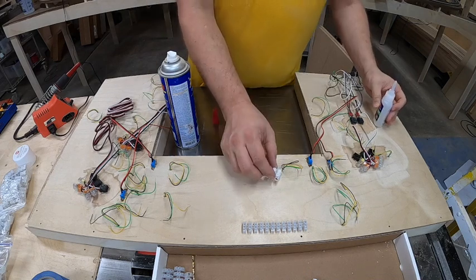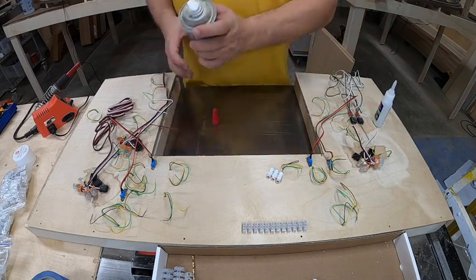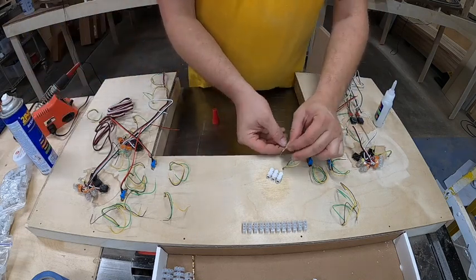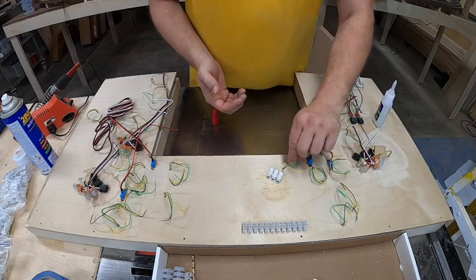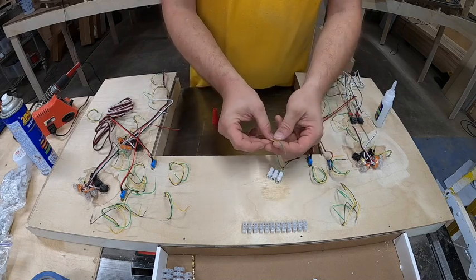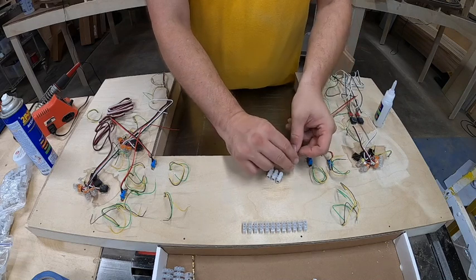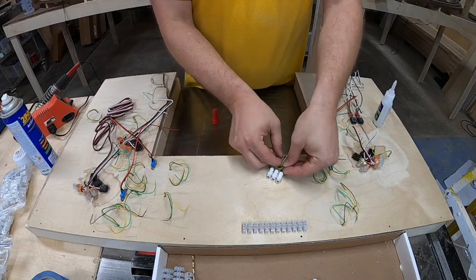I'll put a little dab on each side and just stick the connector in place, then hit it with the activator. Once this sets up, I'm going to pick a pattern. In this case, my green and yellow wires pass through all the way to the switch, and my black one is the wire that just goes to the power source. I'm going to go ahead and wrap these up now.